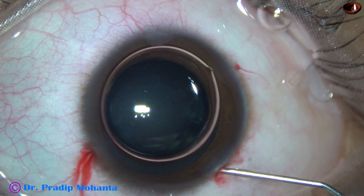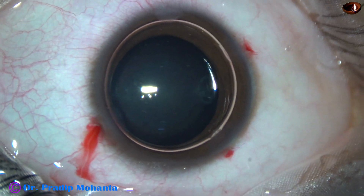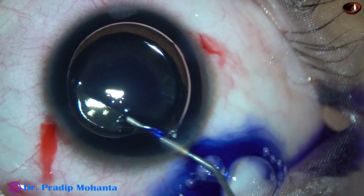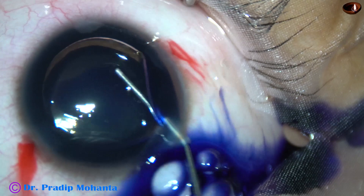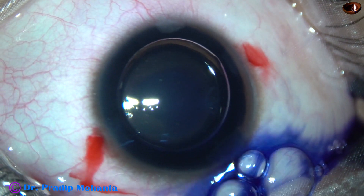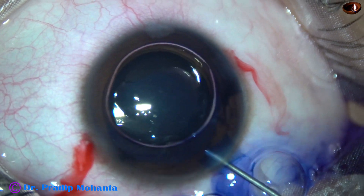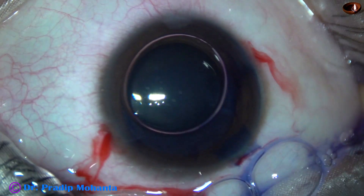Our seniors have taught us that we should always put sutures to the main wound and to the side ports in case of pediatric cataracts. It is not so. If we make the incisions in this way, there is no need to put any suture.